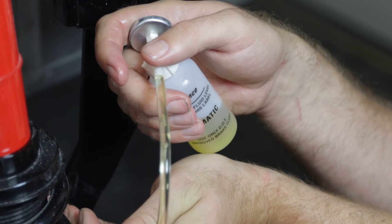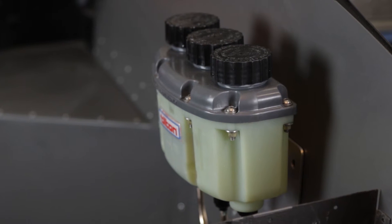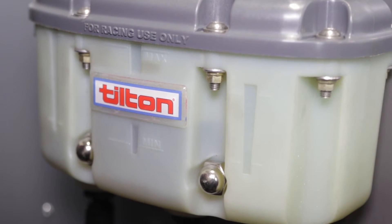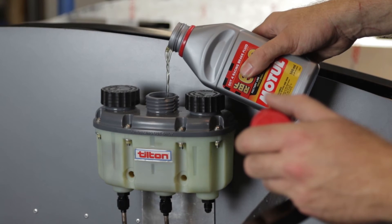When air is no longer visible in the clear line, the caliper is bled. During the process, keep an eye on the fluid level in the master cylinder reservoirs. Allowing them to go dry will reintroduce air into the system and requires starting from scratch.